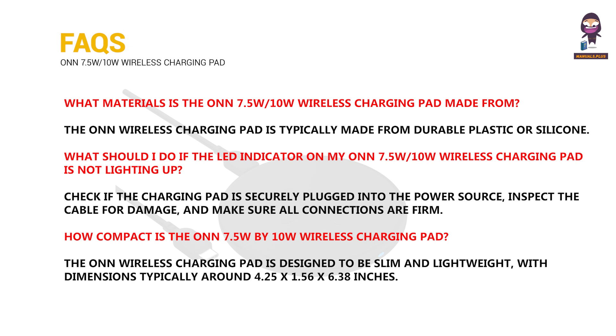What materials is the 7.5 watts by 10 watts wireless charging pad made from? What should I do if the LED indicator on my 7.5 watts by 10 watts wireless charging pad is not lighting up? How compact is the 7.5 watts by 10 watts wireless charging pad?